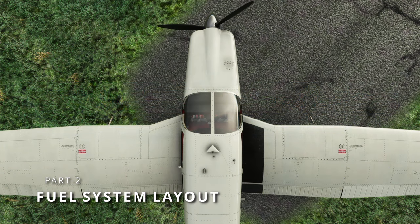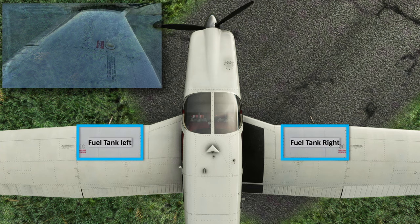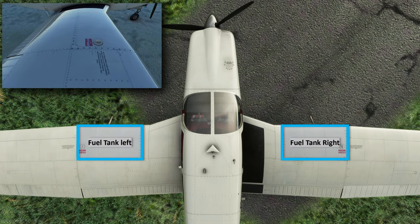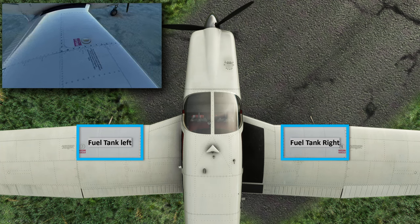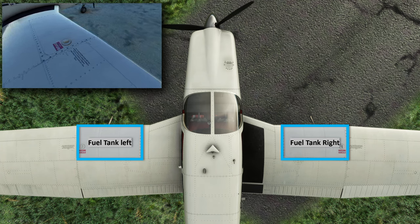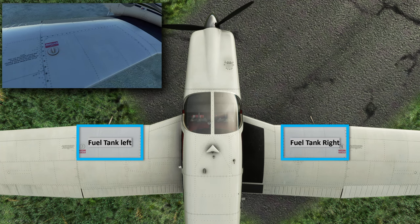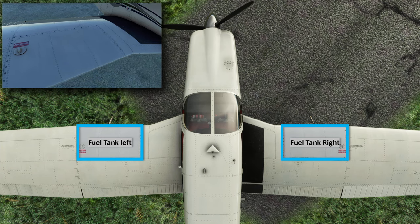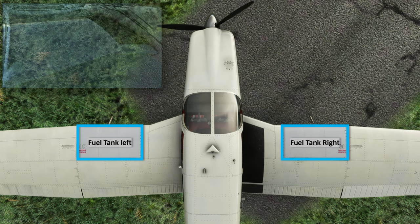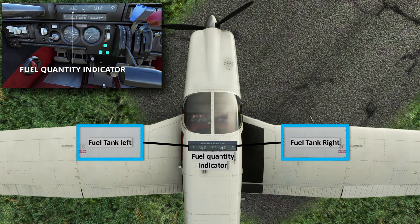Now let's jump onto the entire fuel system layout and talk through the functions of each component and their location on our aircraft. Starting with the fuel tanks — they are located at the leading edge of both wings and are attached with screws to the wing structure, as marked here on the top view. The Aero 3 has two fuel tanks, 38.5 gallons each, which is 77 gallons total, of which 72 gallons is usable. For less than 6 gallons of fuel in the tank, it becomes difficult for the fuel pump to feed fuel reliably to the engine at all attitudes without risking air being pulled into the fuel lines. The Aero 3 has separate fuel quantity indicators for both tanks at the bottom of the cockpit panel.